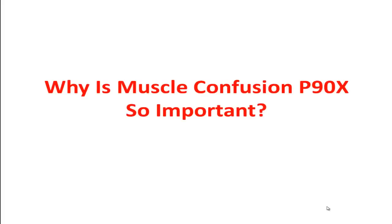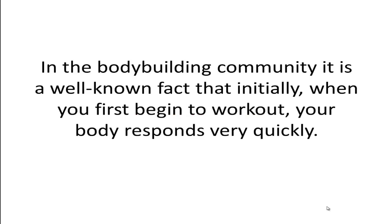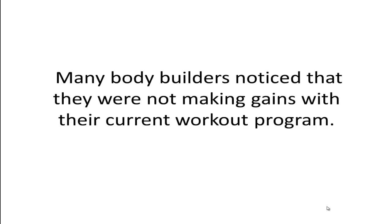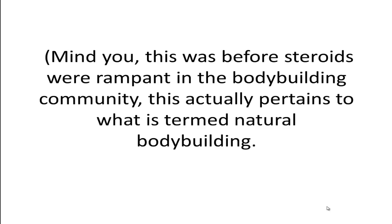Why is muscle confusion P90X so important? In the bodybuilding community, it is a well-known fact that initially, when you first begin to work out, your body responds very quickly. But as you continue to train with the same workout, your body adapts to the stress placed on the muscles. Many bodybuilders noticed that they were not making gains with their current workout program — and this was before steroids were rampant in the bodybuilding community, pertaining to what is termed natural bodybuilding.